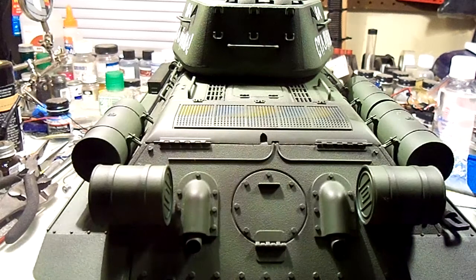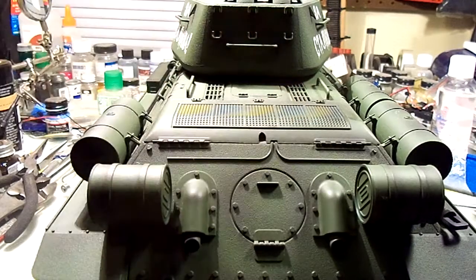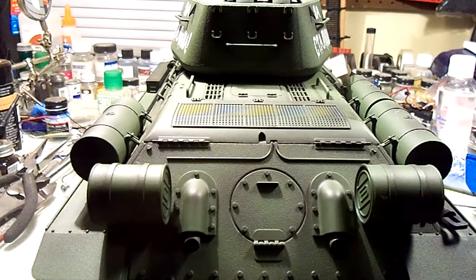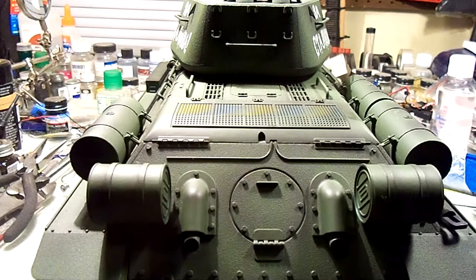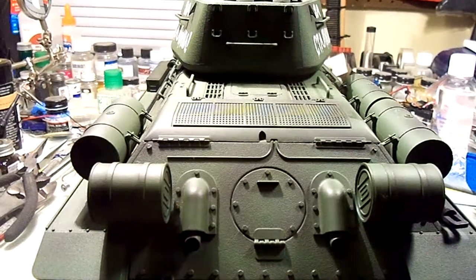I'd hate to mess up that top because you'd probably have to buy a whole new top just to get that tiny little piece. Anyway, your ideas and thoughts are appreciated, and that's the little mod for the Hang Long T-34 smoke unit. Mod Squad — see you next time!